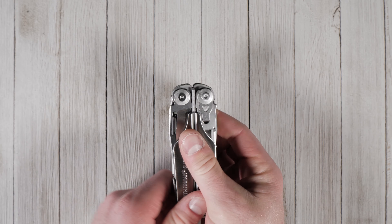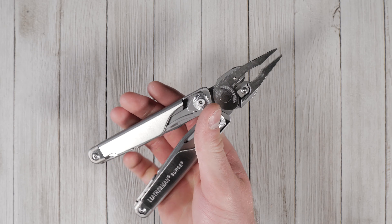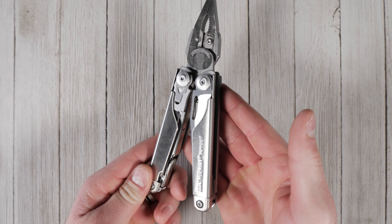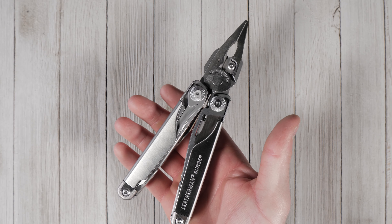Whether you're an electrician, a contractor, a mechanic, or a survivalist, the Leatherman Surge is built to hold up to the rigors of heavy day-to-day use. The Leatherman Surge is backed by a 25-year limited warranty and is made in the USA.